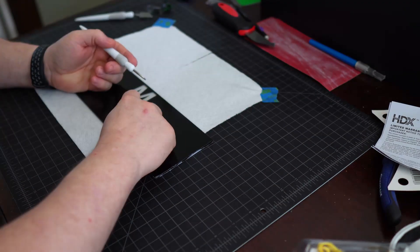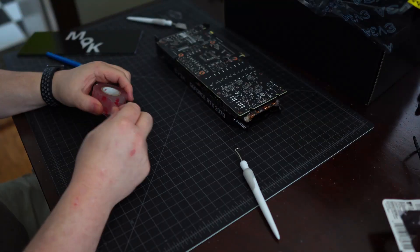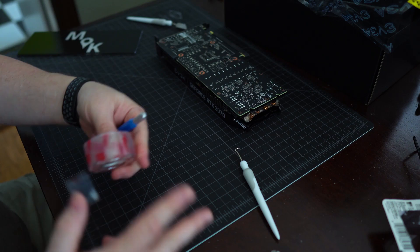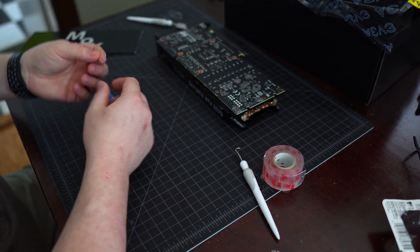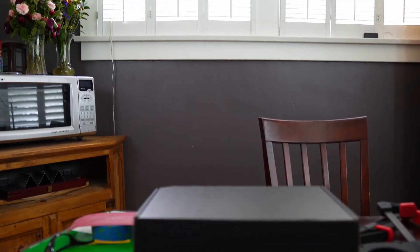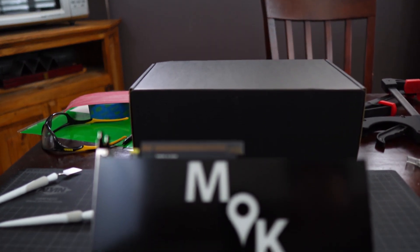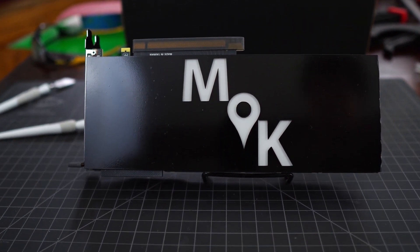Apply 3M tape to secure the GPU backplate — a little goes a long way. I recommend four tiny squares near each corner. Avoid putting tape on any sensitive components on the GPU and instead opt for screws or blank spots on the PCB. When you're done with the tape, put the plate on the GPU. And that's it — you just made yourself a GPU backplate! All that's left to do is install that GPU and admire your handiwork.